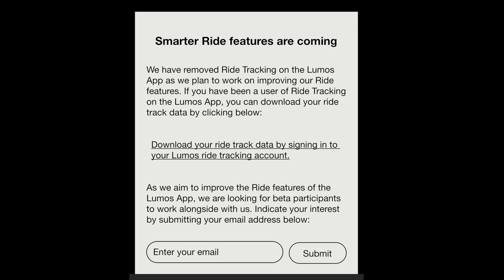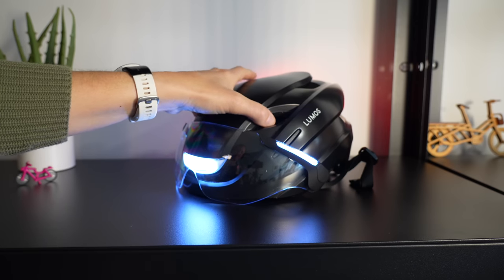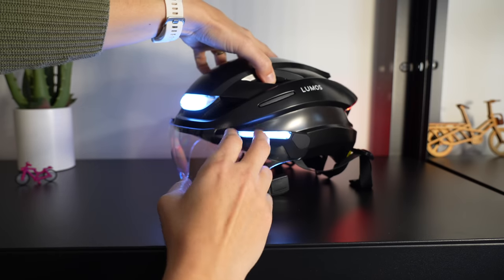I love tech when it is useful. How useful is a helmet app that connects to Strava and Apple Health, especially if it isn't taking my heart rate? I hope to be testing this out now, but they won't be turning these functions back on until early 2023.